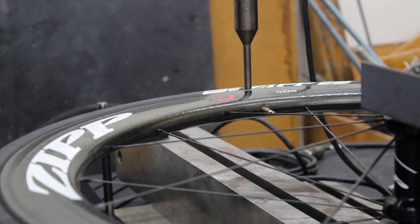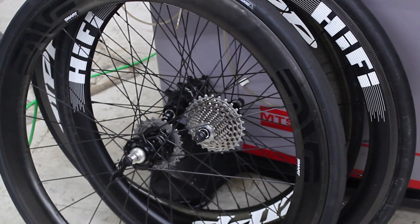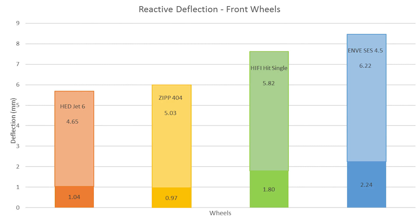He tested four wheels for us: a Zipp 404, an Enve 4.5 set, a Hunt Jet 6, and the Hi-Fi Single, which is a wheel from a new consumer-direct brand called Hi-Fi out of Portland, Oregon.